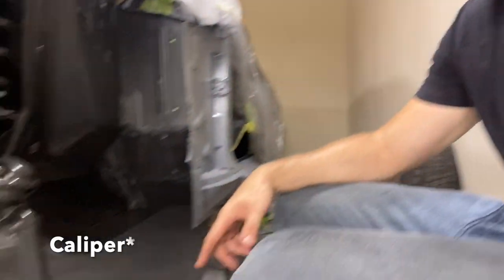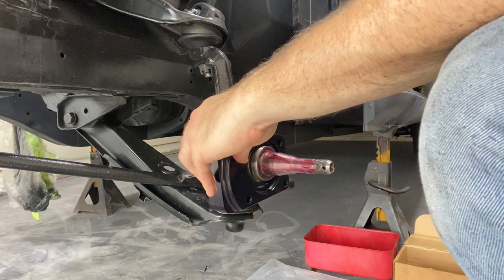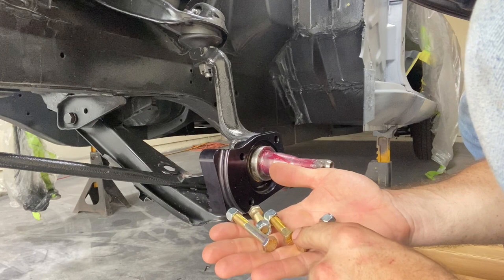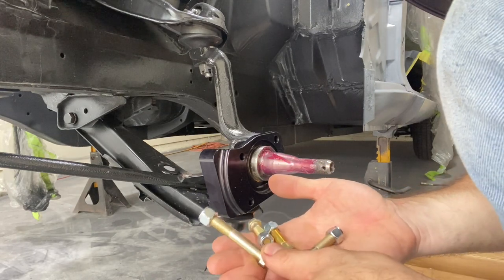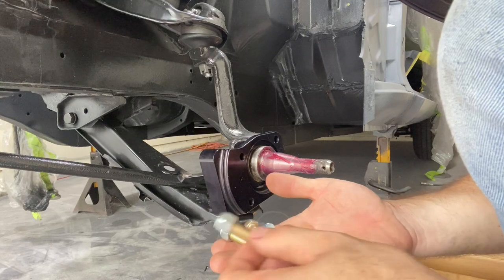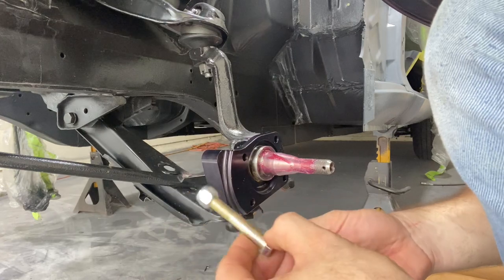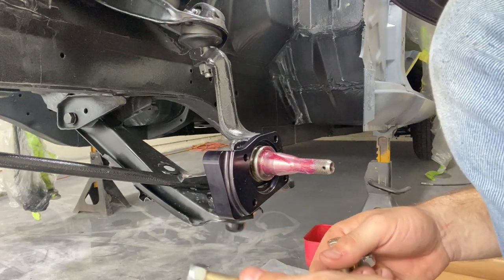Now that the spring and shock are installed, we'll continue with the front power disc brake conversion kit. We're going to go ahead with the caliper brackets first, then the dust shield, followed by our rotors and the caliper bracket. We have four bolts that are going to secure both the dust shield and the caliper brackets — one is longer, and three are the same size with nylon locking nuts. The longer one goes through the back side of the spindle where the tie rod connects.